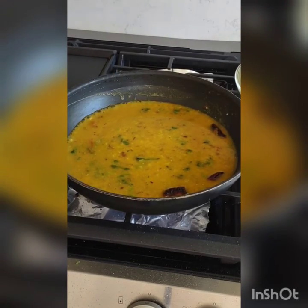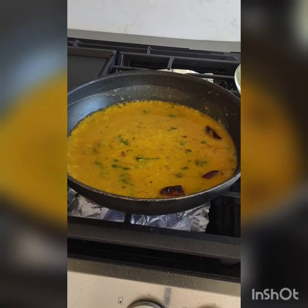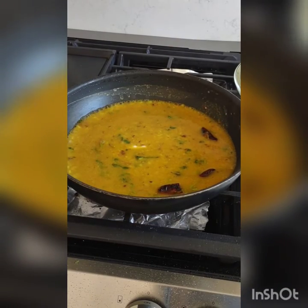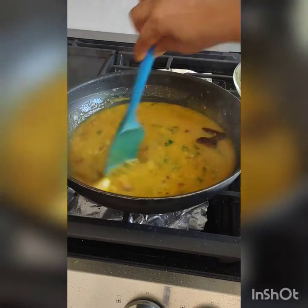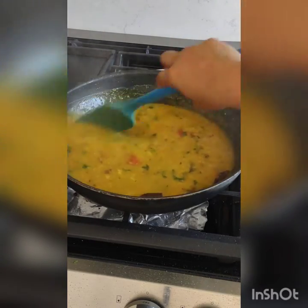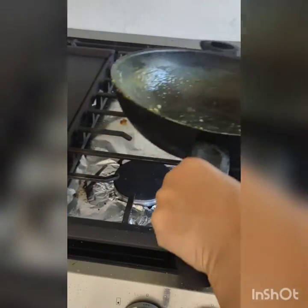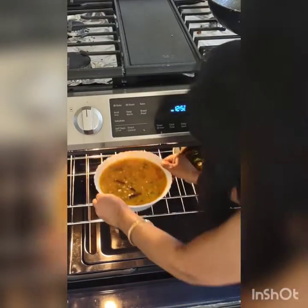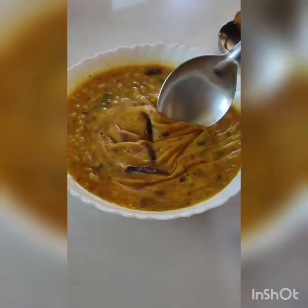Now I will put some water in the pan and add some small butter peas. Now it's ready. I'll keep it in the oven for a moment, and now it's lunch time — I take it out.